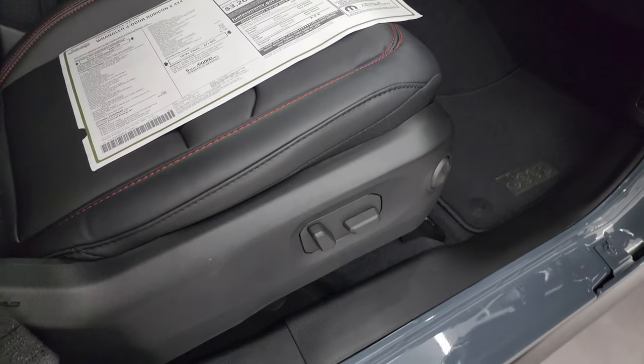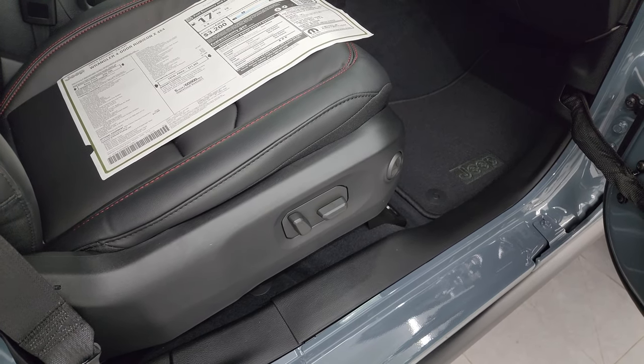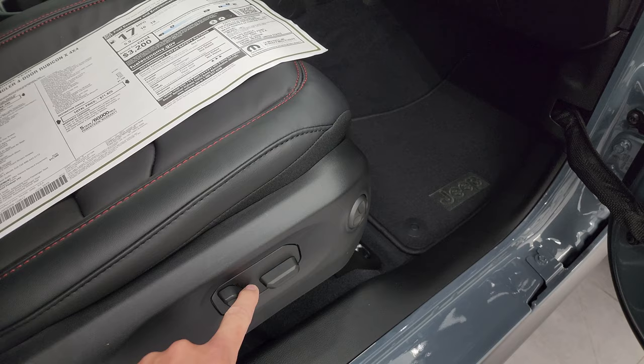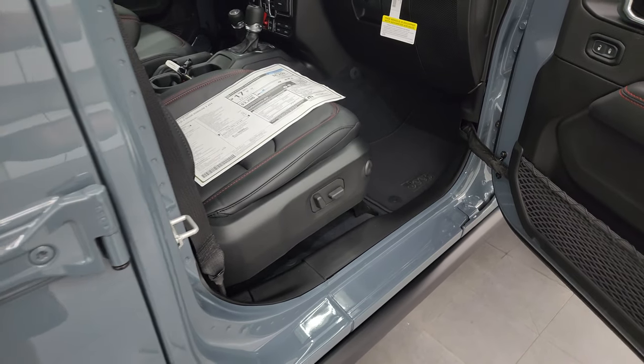And there is the power seat — brand new for 2024. First Wranglers with power seats that I can recall. They seem to work really nice, and I'm going to get into that leather in just a second when we get over to the driver's side.